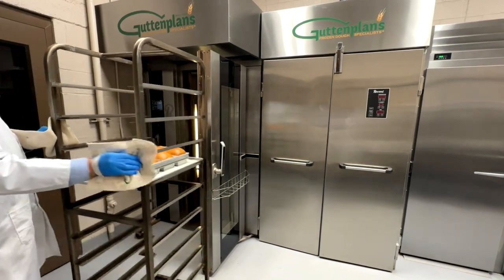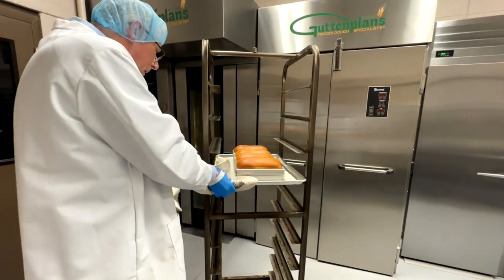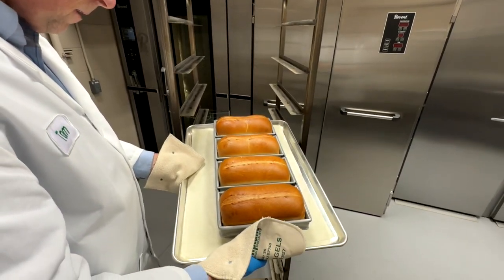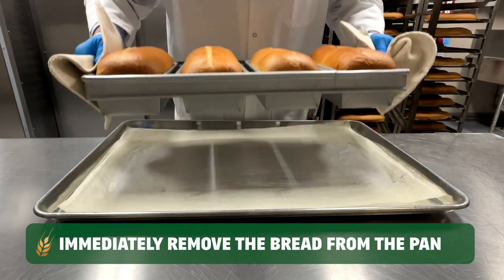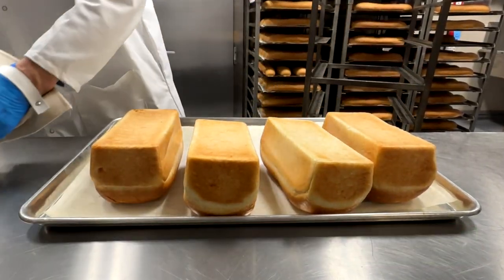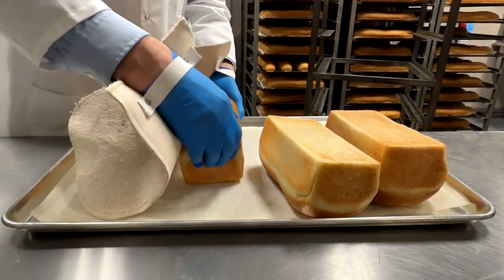When the bread is done baking, carefully remove the rack from the oven. Bread should be golden brown as shown. Immediately after baking, remove the bread from the strap pan to avoid moisture buildup. Finally, allow to cool before packaging.